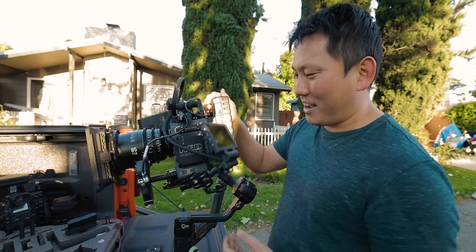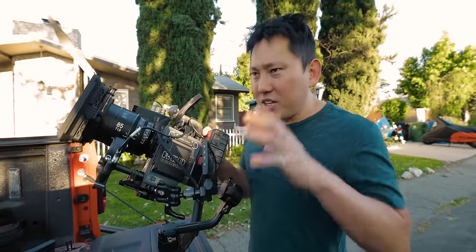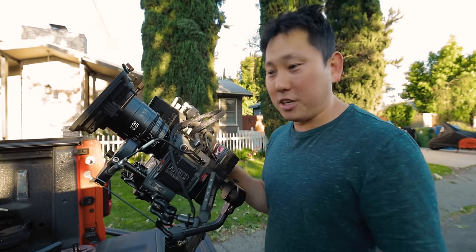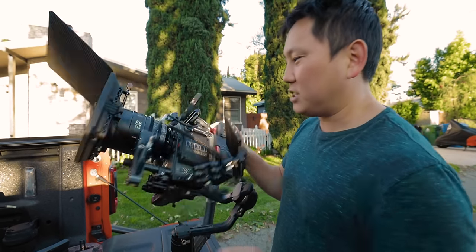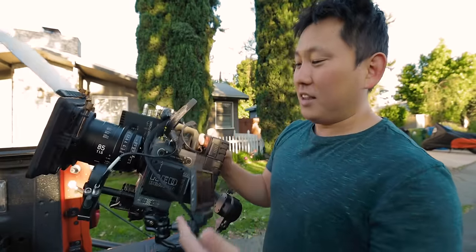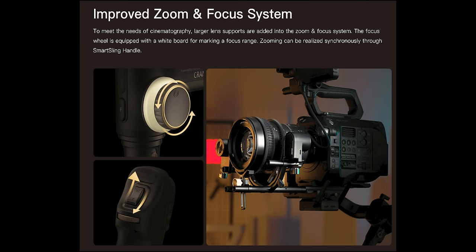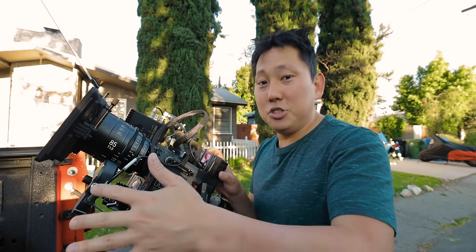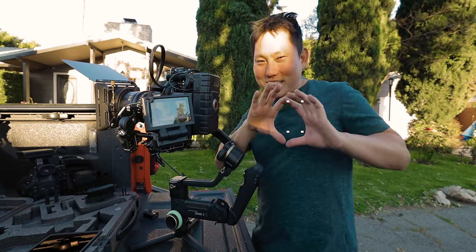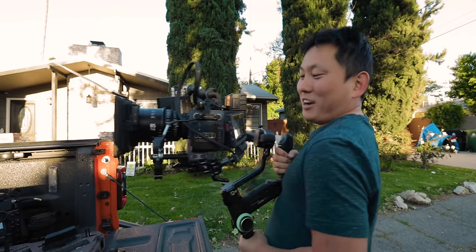So we have the RED setup on here, and first of all — it fits, it balances. This is kind of crazy to me, because every time I put this on a gimbal I have to strip it way down, meaning everything that can come off the camera should come off. But I literally just bunched everything on here, including the monitor, a Nucleus follow focus, and a Teradek. Zhiyun does have their own follow focus system, but I wanted to put the setup I usually use on my jobs. I'm going to weigh this setup afterwards. It's on the heavy side for sure, but the gimbal seems to be strong enough.